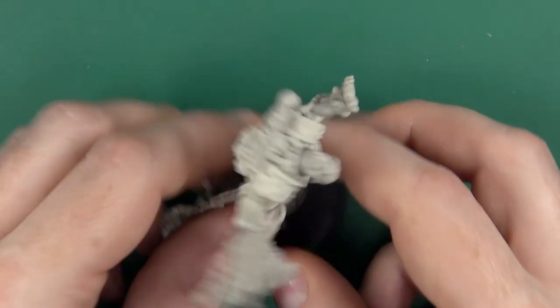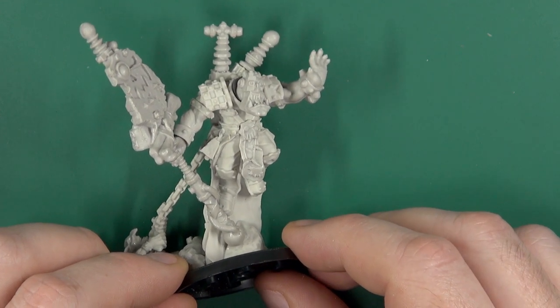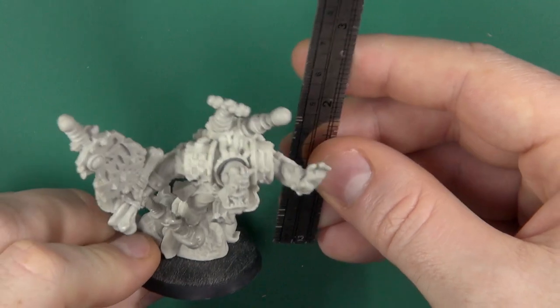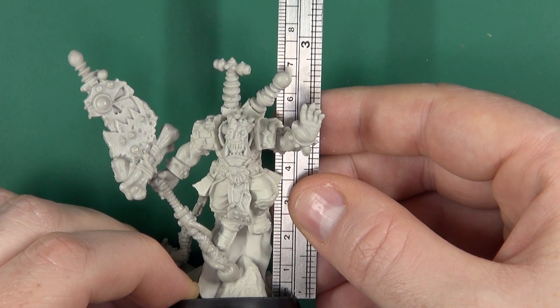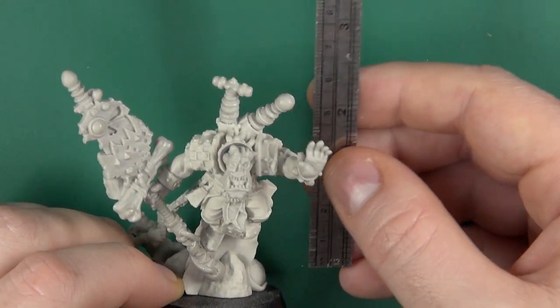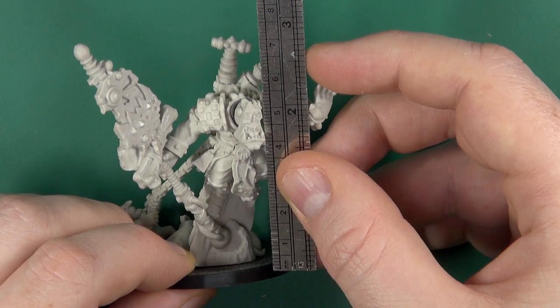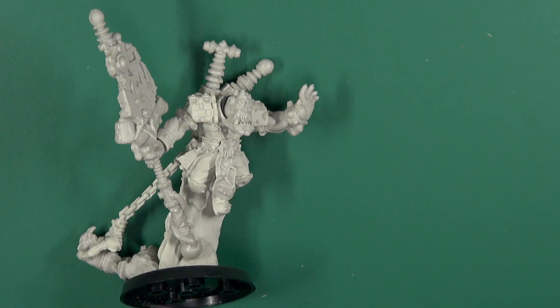Now as far as this upgraded Freak for all your green skin needs goes — he's nice, he's big, he's a chunky fellow. He weighs in at 70mm to the top of his backpack, and sort of 50mm to his eye level, which is nice and impressive — though not the most impressive thing you'll come across.